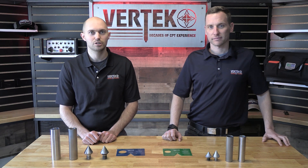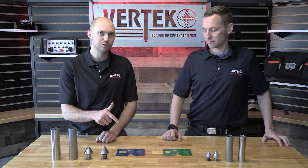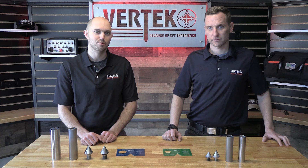Jesse and Clinton here with Virtec, and today we're going to talk to you about our new no-go gauges, how to use them, and why they're so important. Let's jump right into it.